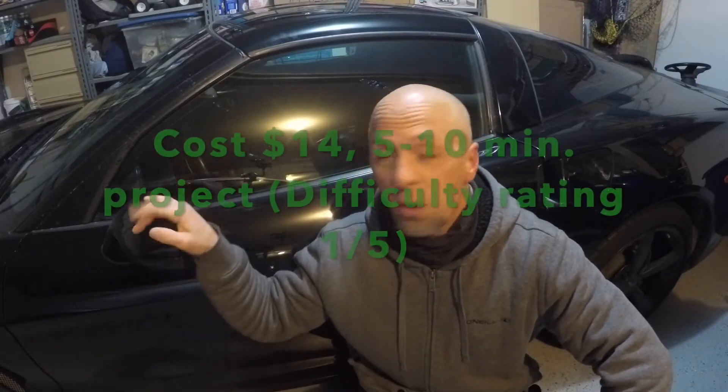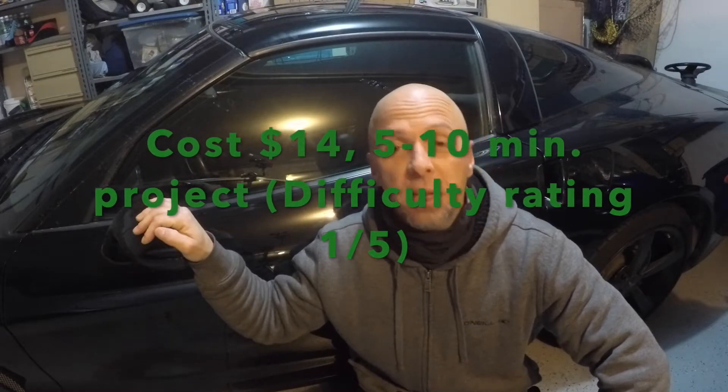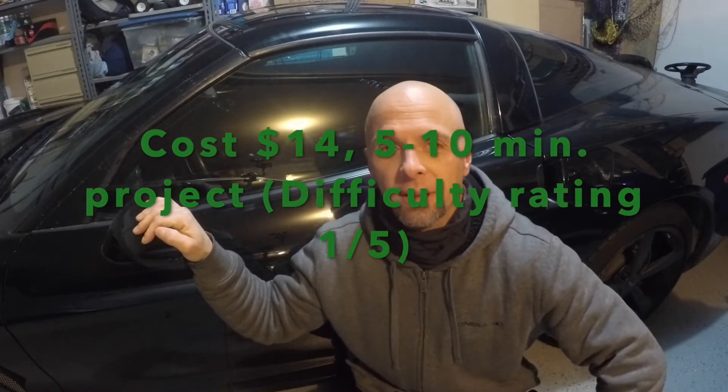Hey guys, back on the C6. I have to change the gas strut on the front hood. It should be a very easy project, very fast. Let's go and get it done.